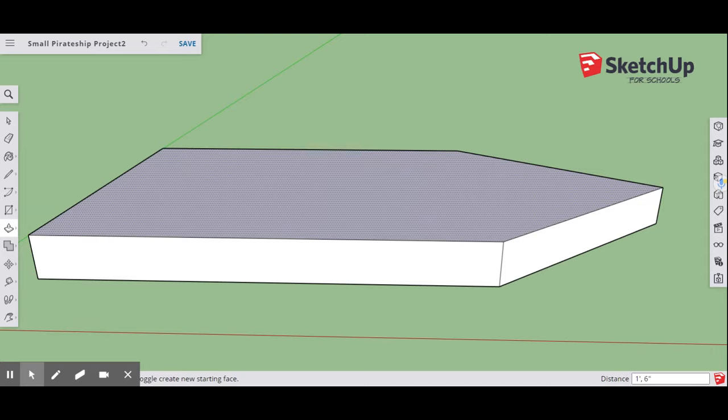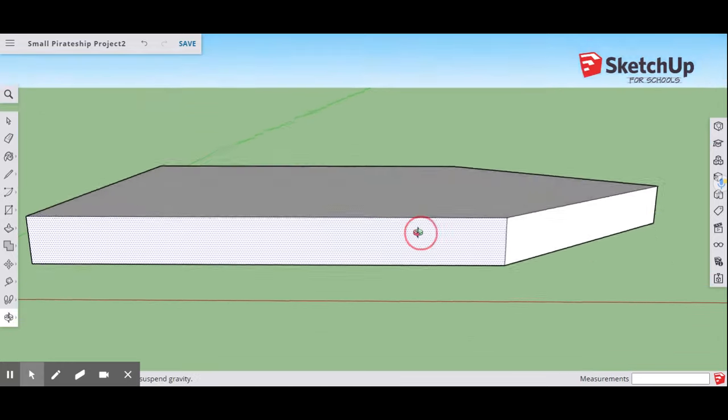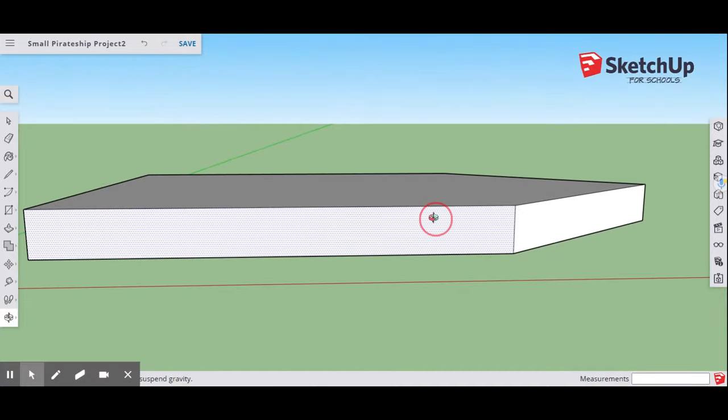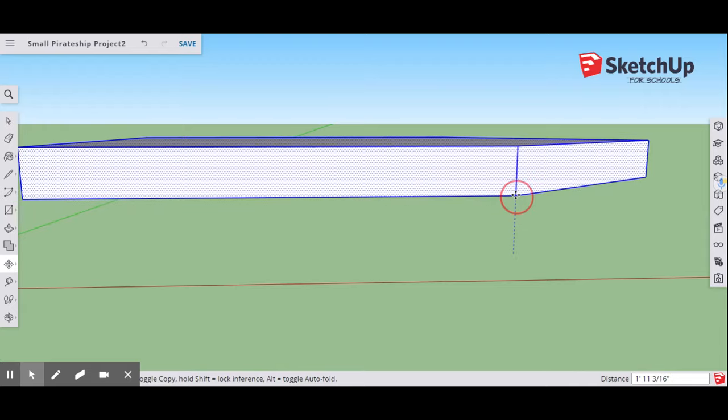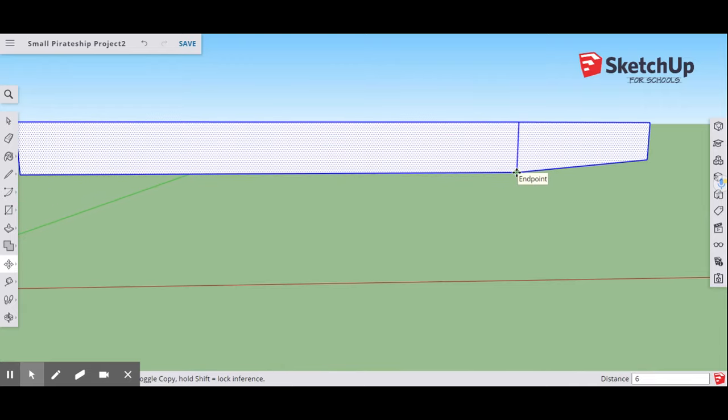Make sure you press Shift and get that double quotation mark for the inch symbol, then hit Enter. Now that you have your initial shape, select the entire shape by clicking on it three times until it's all highlighted blue. Next, go to your Move tool, go to the corner, make sure you're on the blue axis, and move this up 6 feet.